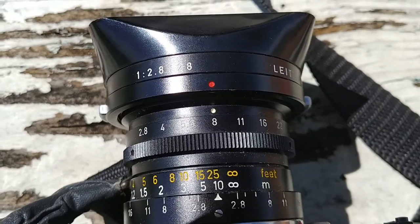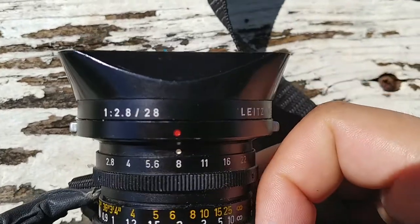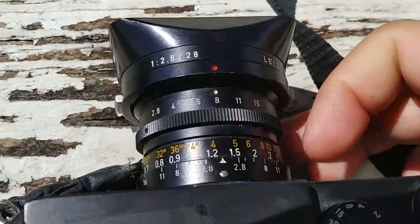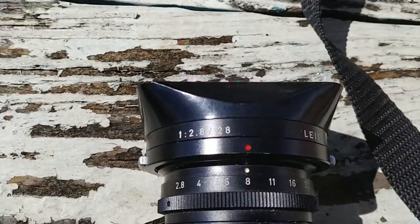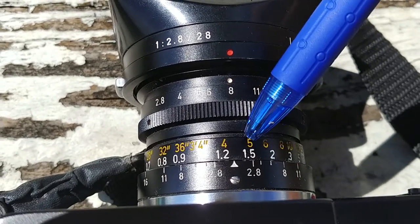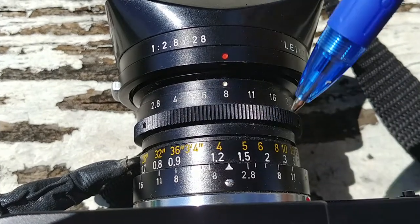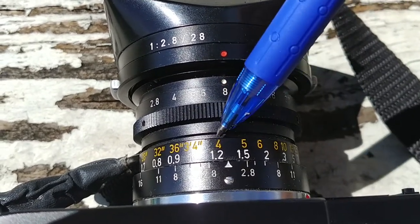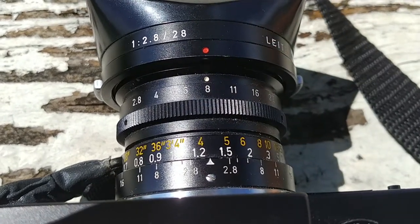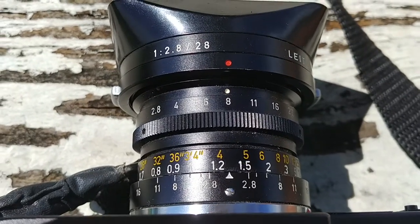When things are closer, it becomes a little trickier. If you focus at f2.8 and your furthest point is five feet, you're only getting about four to five feet — or one foot total — of sharp, acceptable focus. It's not very hard at all.